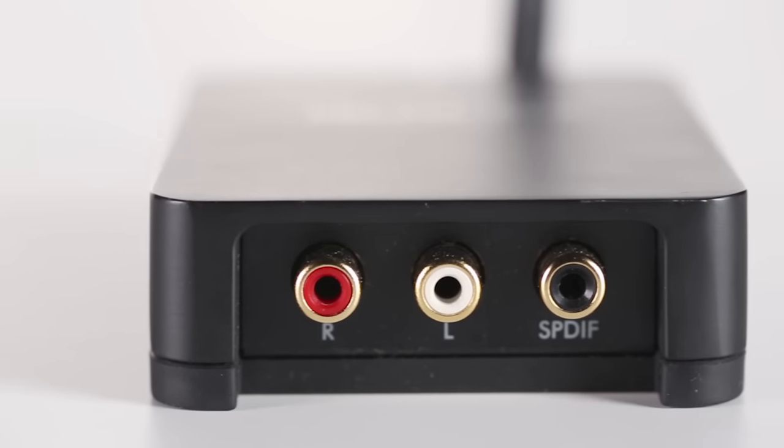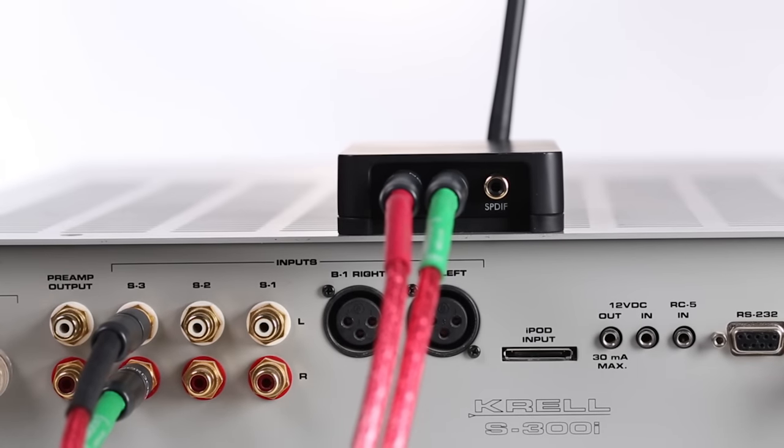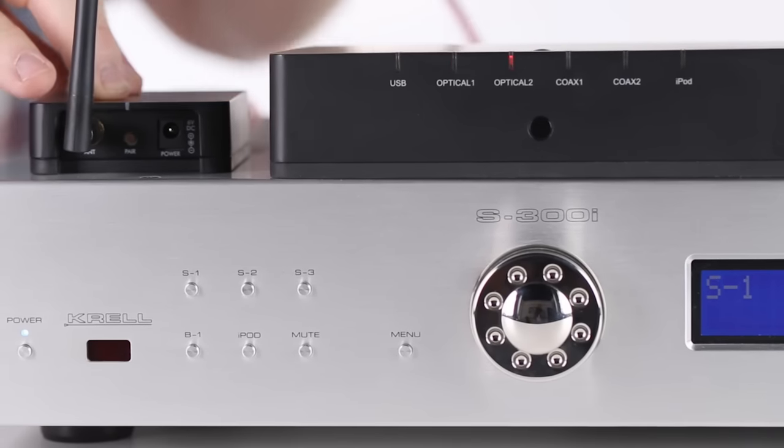It has both digital output and an RCA output. You can either utilize its better-than-average built-in DAC, or use it strictly as a digital transport and output digitally to a higher class device, like the Arkham IR DAC.